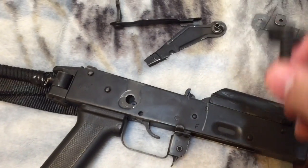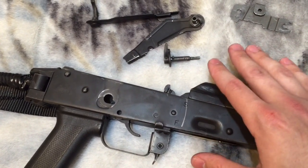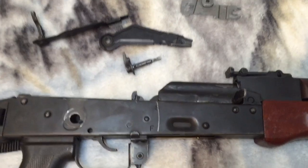This selector does not control the safety in any way whatsoever. The safety bar is an entirely separate part that still sits on the right side of the rifle, just like on any other AK — goes up and down.